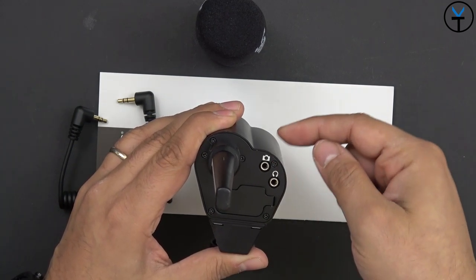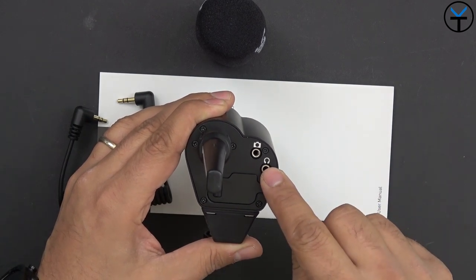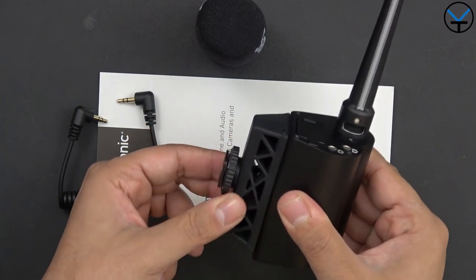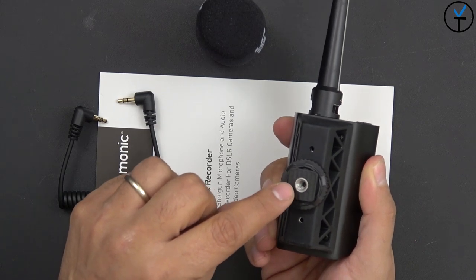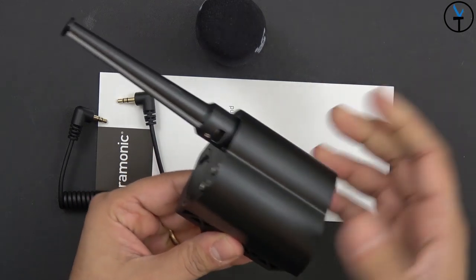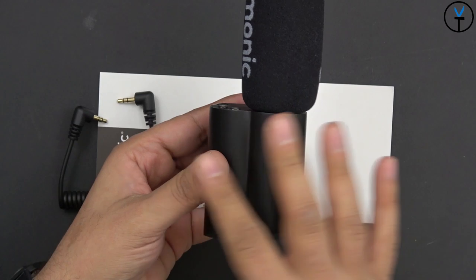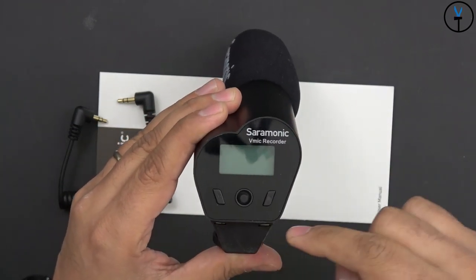There's an output here to the camera for direct audio pass-through, and a headphone monitoring jack so you can plug in headphones and monitor how the audio is playing. The shock absorption cold shoe mount fits on top of your camera. Other than that it looks like a standard shotgun microphone — just a little wider because it's housing more components — and on the back we have access to the controls.